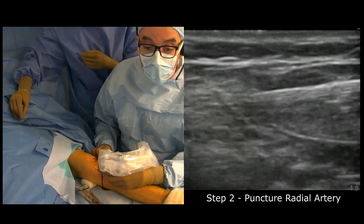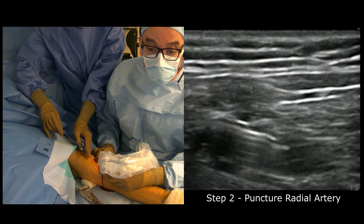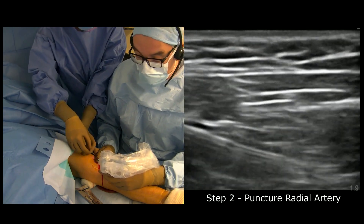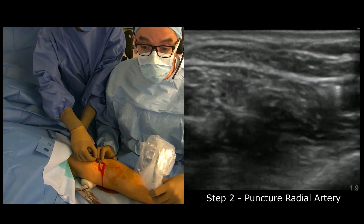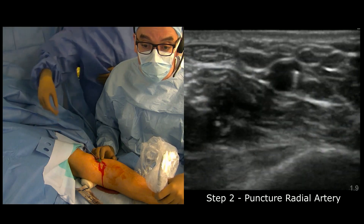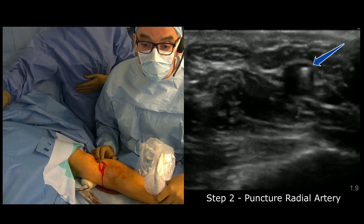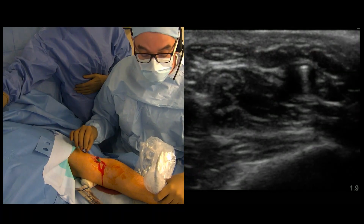I'm into the artery. I'm going to switch to longitudinal view again. My resident will push the wire into the radial artery — it goes in without any resistance. The resident confirms there is no resistance, which is very important to make sure we are on the right track. Going down with ultrasound, we can see the 0.021 guide wire in the radial artery down to the wrist.